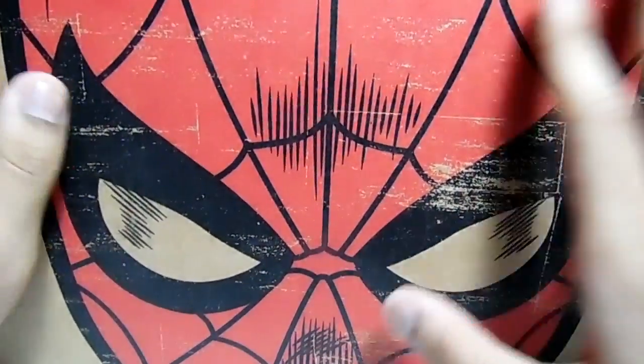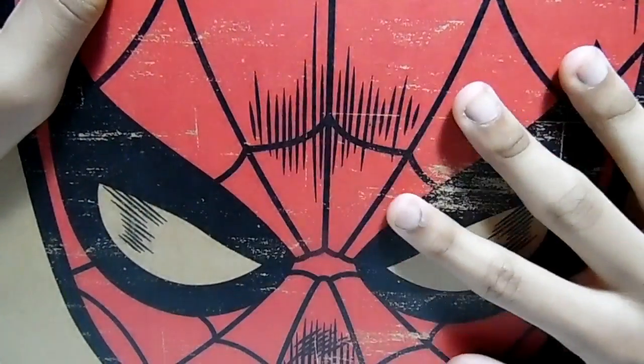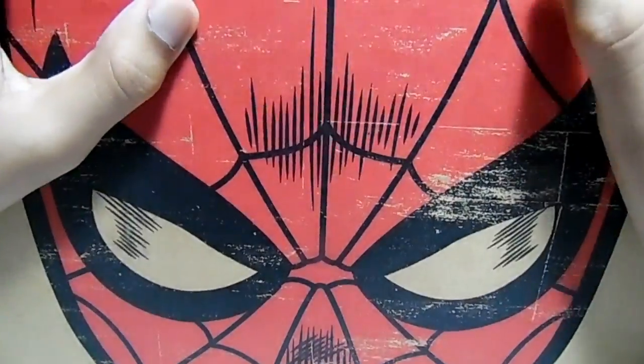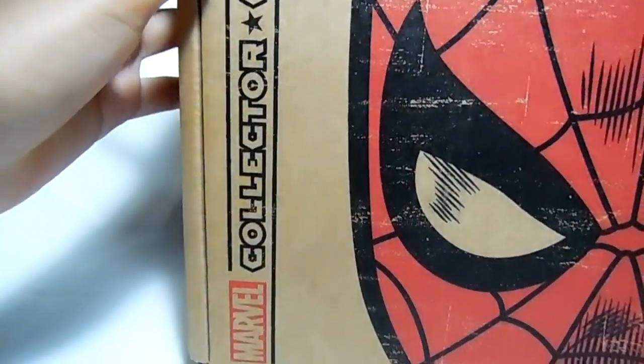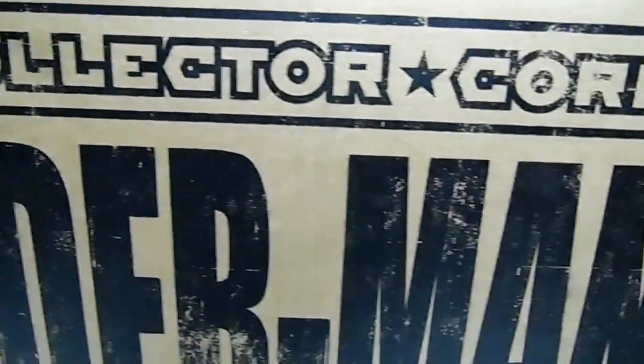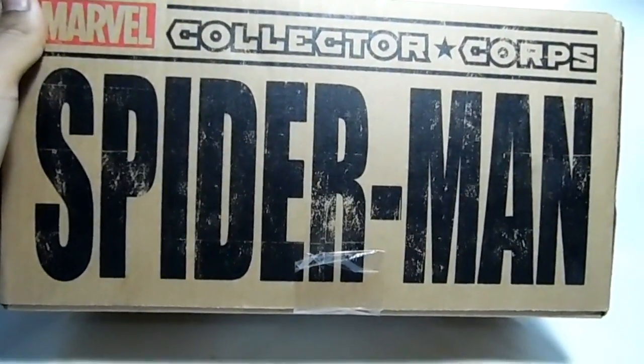So we got the front of the box, the top. It shows Spider-Man and some beautiful artwork. The box is hot and steamy, like fresh out of the truck. And right there, as you can see, Marvel Collector Corps. Marvel Collector Corps again — Spider-Man right there, just the theme.